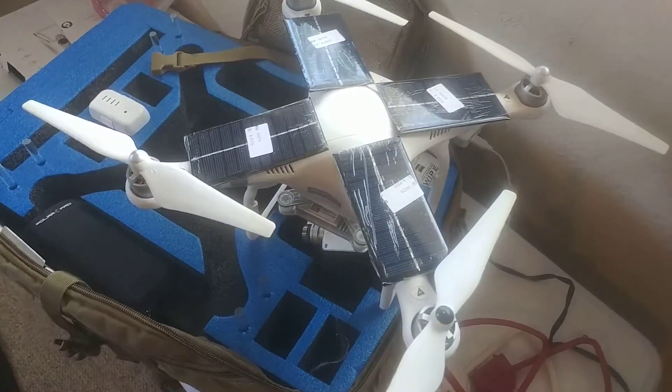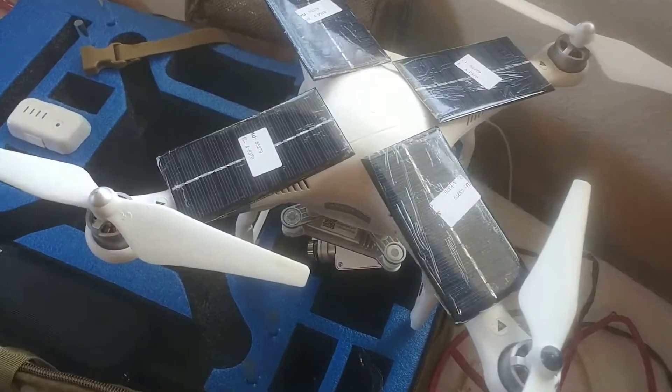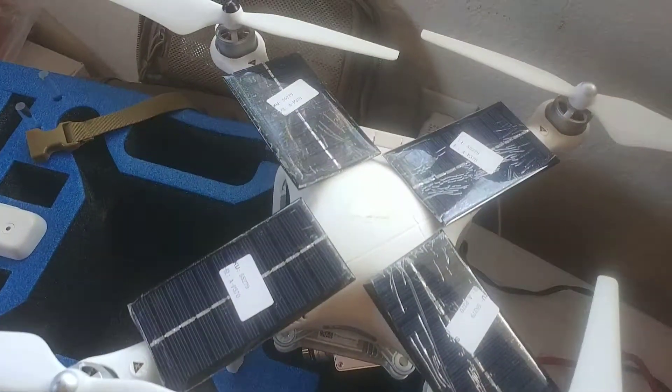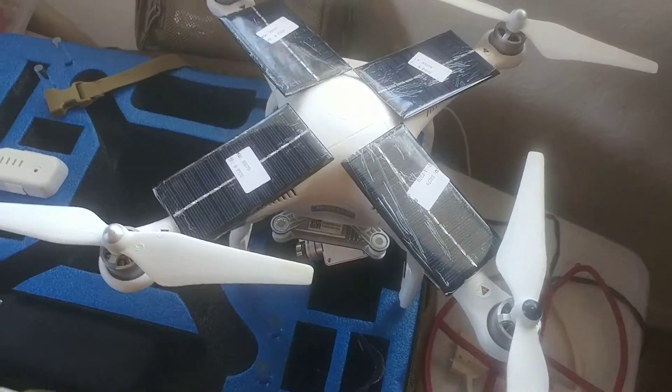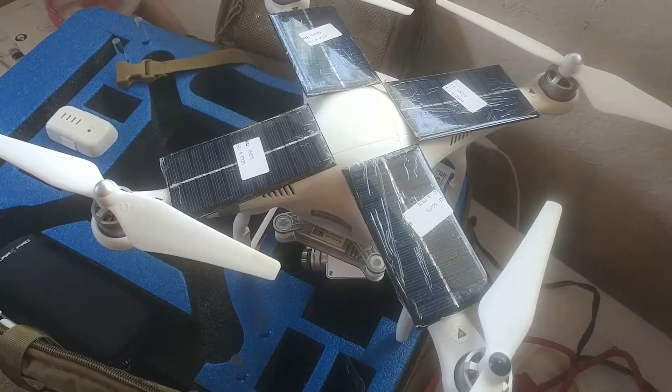I'm contemplating working on a project where I add solar panels to my Phantom 3. I'm trying to think through the process on how that might actually work.